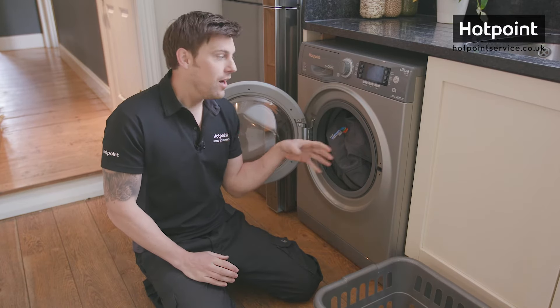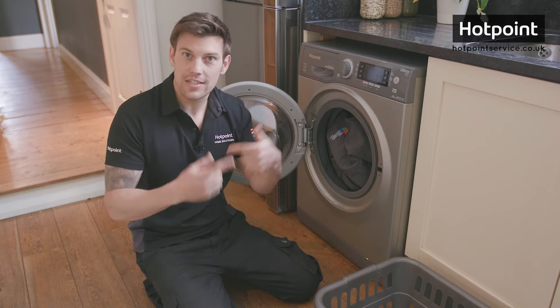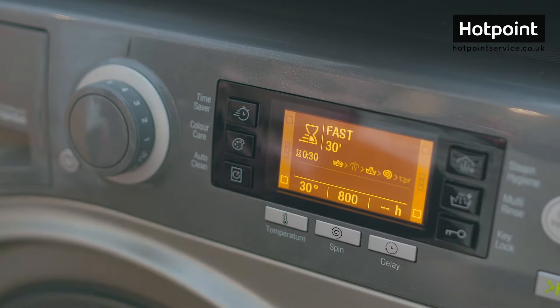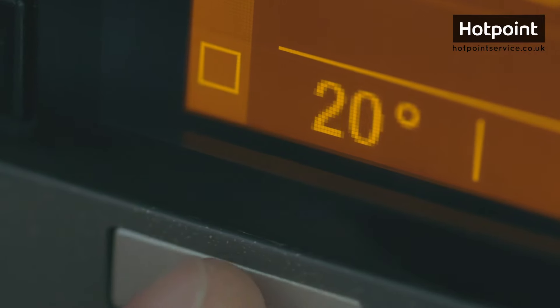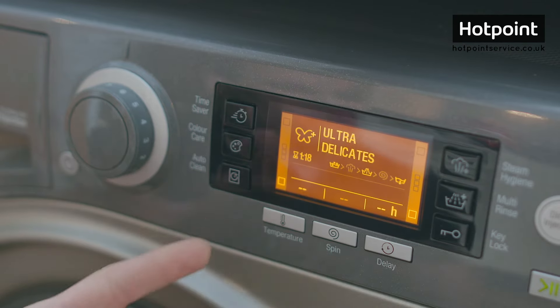The settings the machine can control are temperature — how hot the wash is — spin speed — how fast the machine spins — and time, the duration of the wash. Some of these programs are adjustable. For example, on this Ultra Delicates wash I can choose between 30 and 20 degrees. Bear in mind you can only usually reduce these program settings, not increase them.